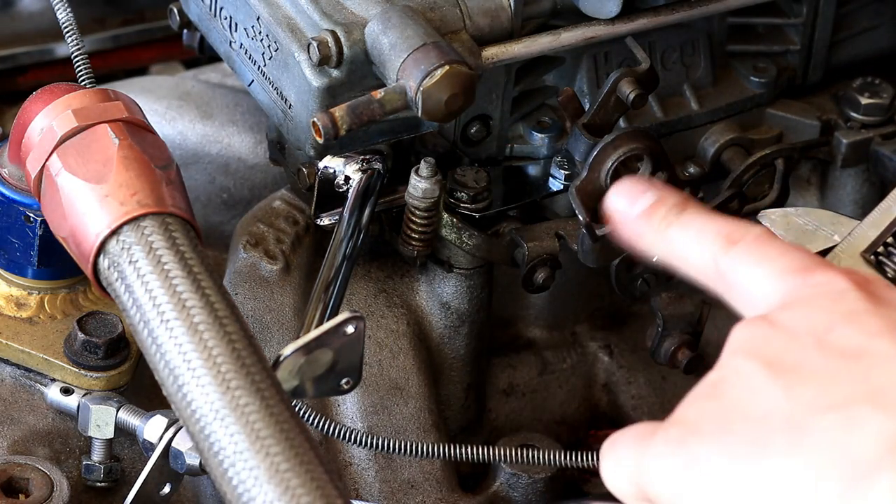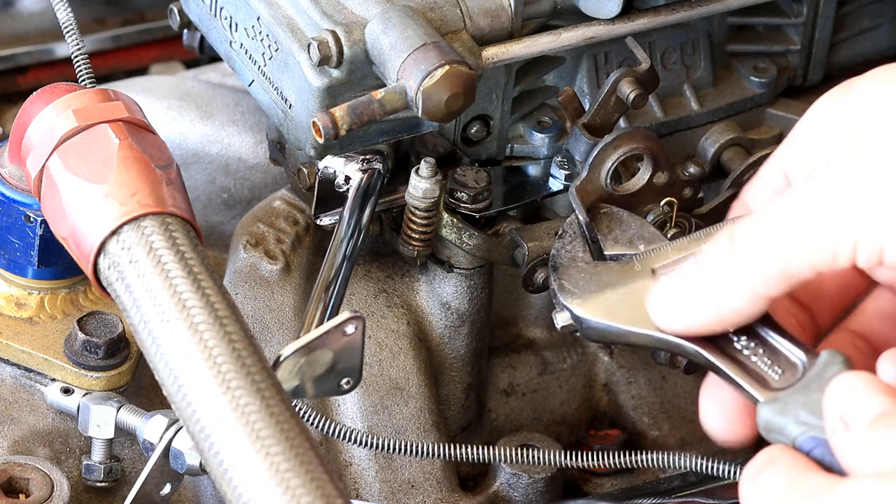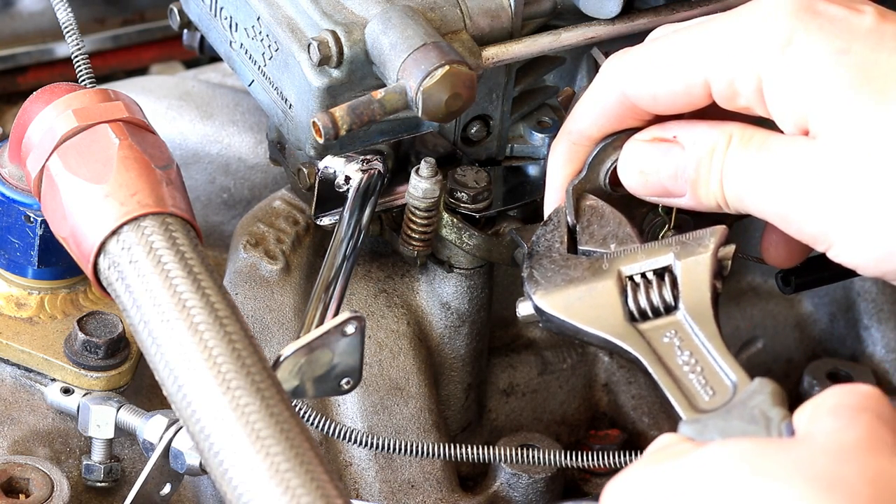On this carburetor I've got this tab here which is going to interfere with the linkage, so we're going to go ahead and just bend that back a little bit.